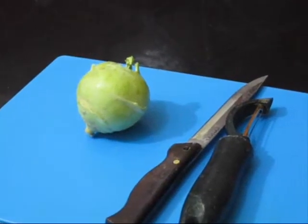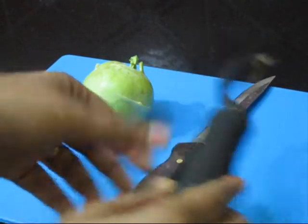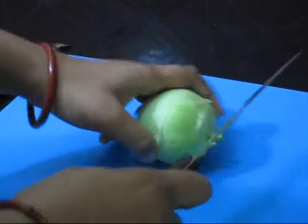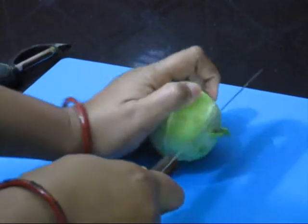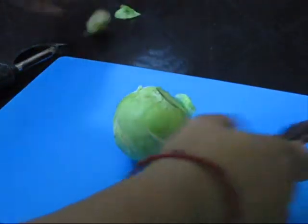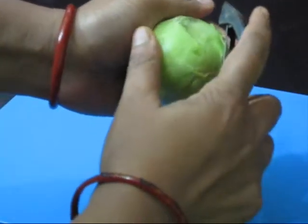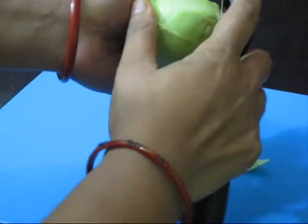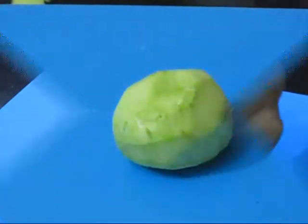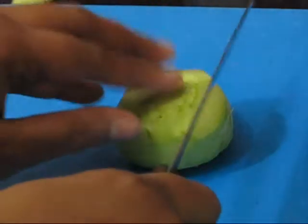To start making ghat kobi stir-fry, first we need to peel the ghat kobi. Here I have taken a peeler and a knife. First we need to cut the topmost crown portion of the ghat kobi. Now take the peeler and start peeling the outer skin of the ghat kobi or kohlrabi.